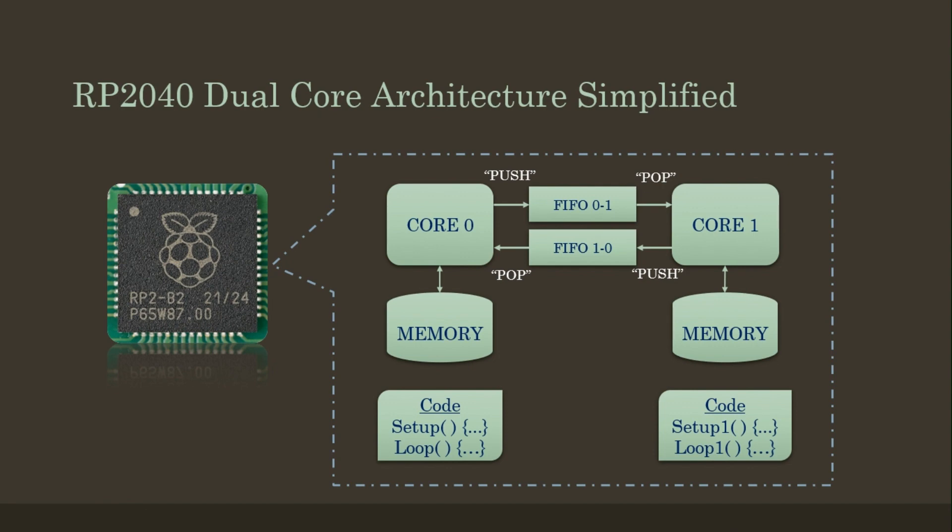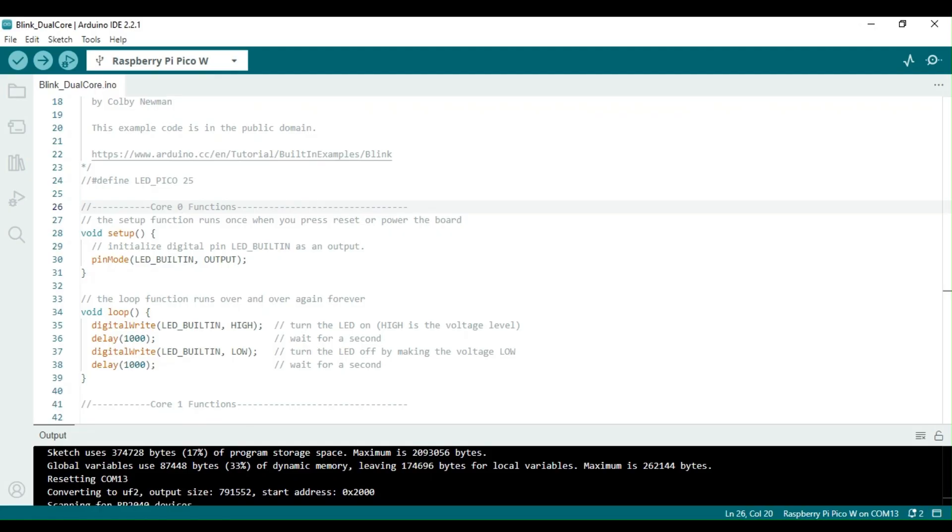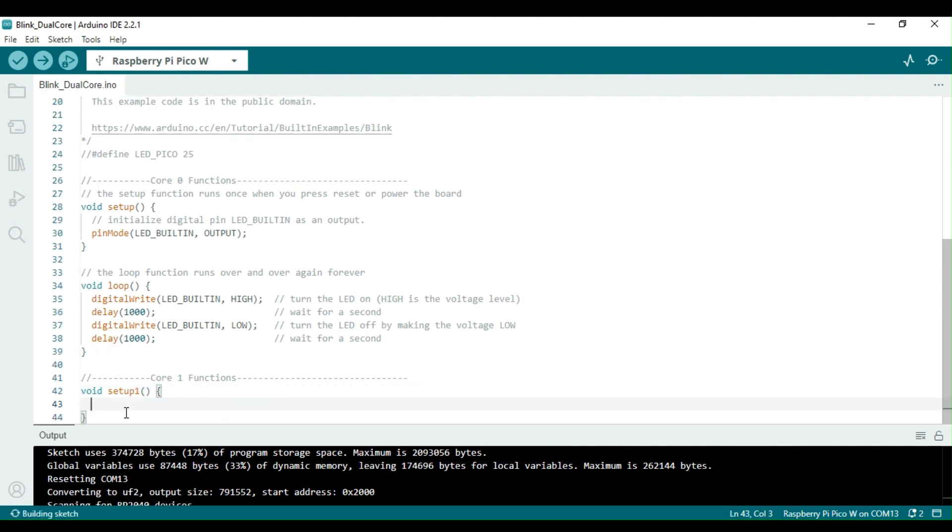Let me now open the blink sketch. As you might know already, if I upload the blink sketch as is, the built-in LED of the Pico board will turn on and off every 1 second. I will now modify this code so that both of the cores of RP2040 are involved.